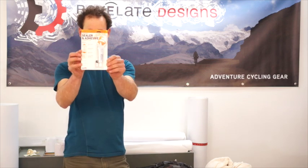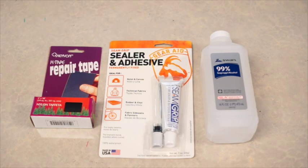A couple things we're going to be using: a Gear Aid seam grip, which is a urethane glue, and the other thing is a fabric repair tape. All the stuff's available on our website or at your local gear store. With either of these items, you want to have on hand some high octane isopropyl alcohol.